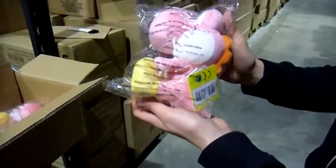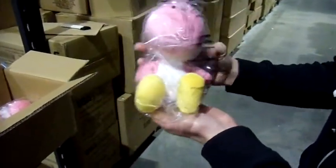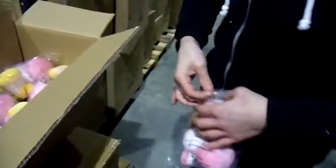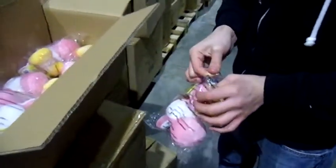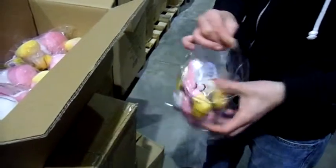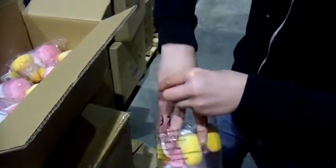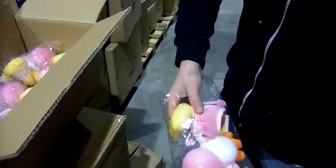Usual poly bag to keep it nice and clean — let's take him out and have a proper look. Within this series you can get the green, blue, and yellow, and obviously this is the pink version.